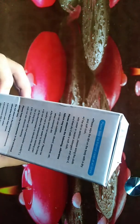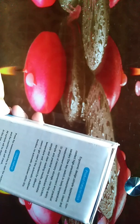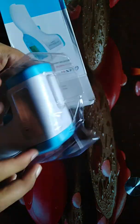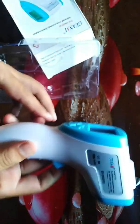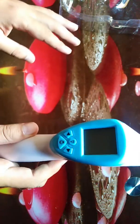Now let's look at the usage conditions you need to know about. I will show you these in detail. This is the non-contact infrared thermometer as you can see here.